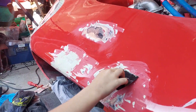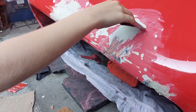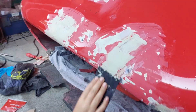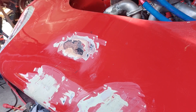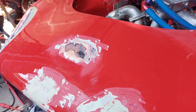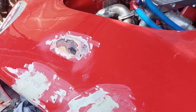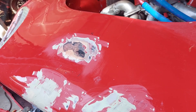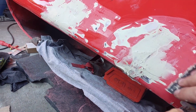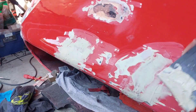That's fine - we've got more filler. It doesn't have to be smooth because that's what sanding is for. It needs to be a little bit too high if anything. You can just run it all the way up like that and then you've got loads left on the spreader.